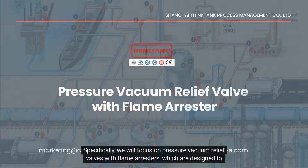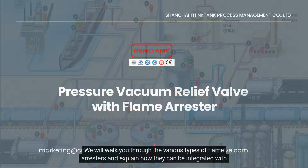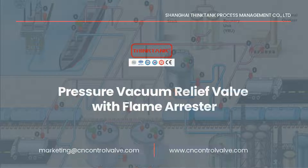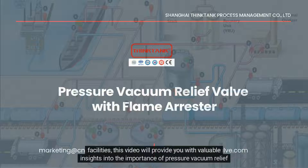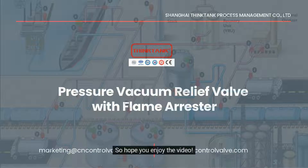Specifically, we will focus on pressure vacuum relief valves with flame arrestors, which are designed to provide protection against flame propagation while simultaneously controlling pressure and vacuum levels. We will walk you through the various types of flame arrestors and explain how they can be integrated with pressure vacuum relief valves to meet different safety requirements. Whether you are a process engineer, a safety manager, or anyone involved in the design or operation of industrial facilities, this video will provide you with valuable insights and help you make informed decisions for your safety needs. So hope you enjoy the video.